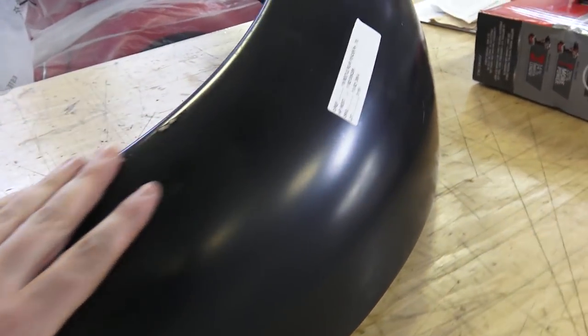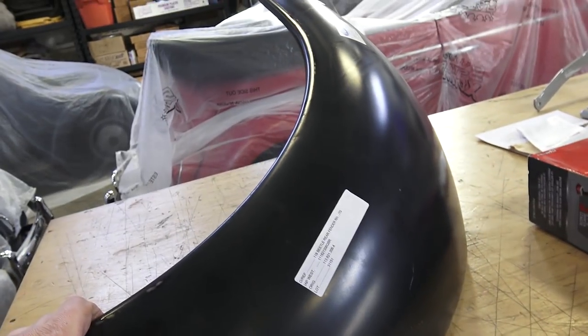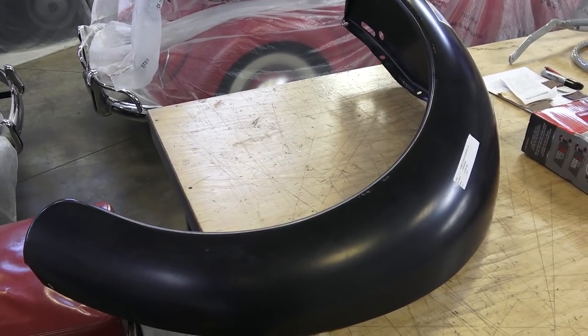When the fender is shipped in a big cardboard box, don't be surprised if there's no packing inside. If you find any dents, dings, or scratches on the fender, that's very common — it's very expensive to ship these fenders today.